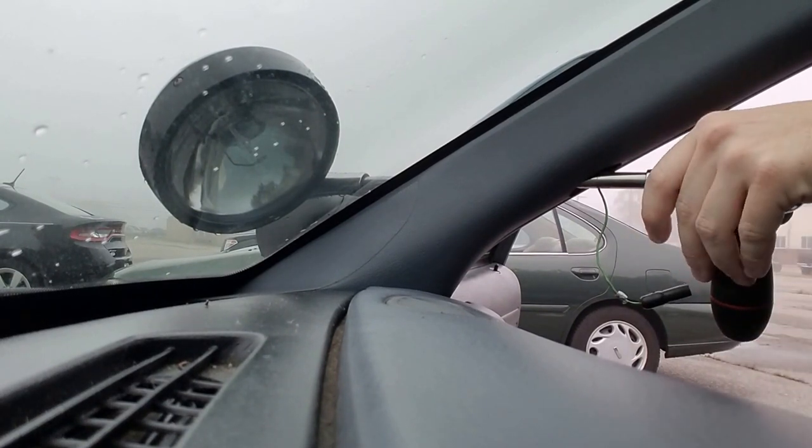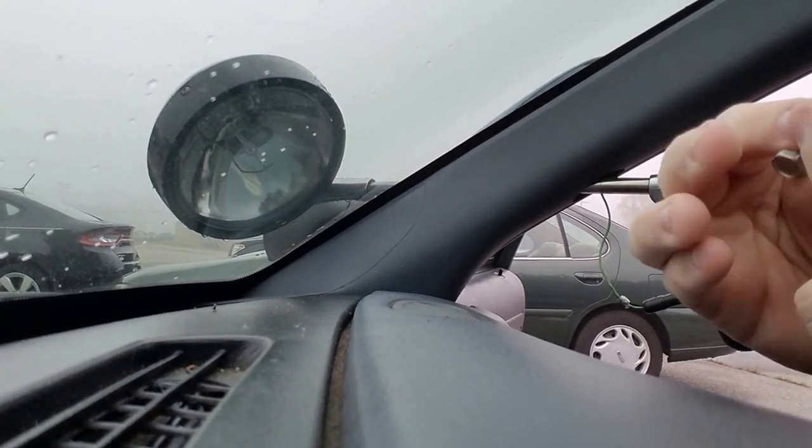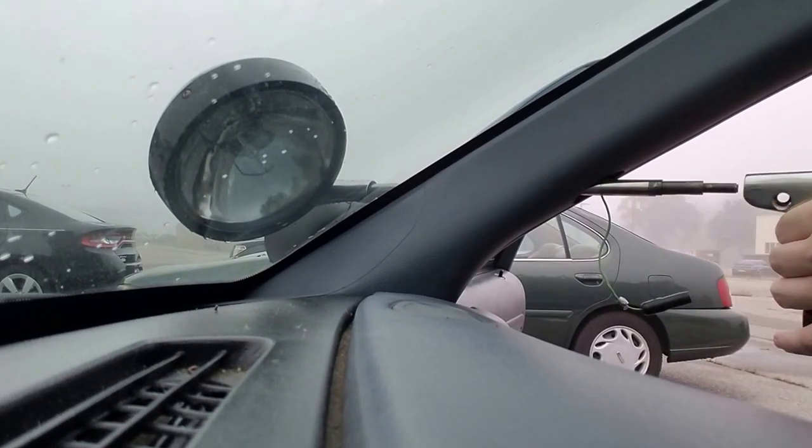Get that screw out — don't pull all the way out, it'll push out the locking nut. Next thing, pull the handle off — easy.